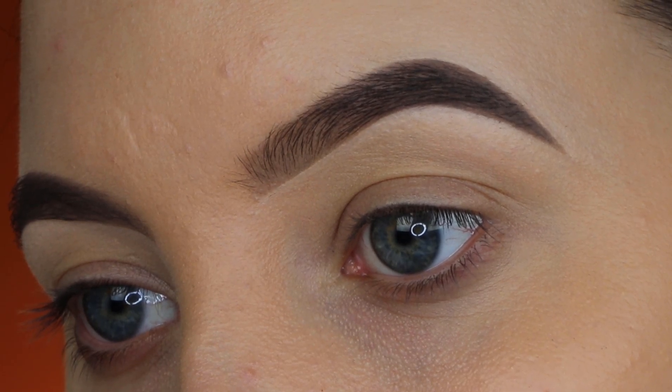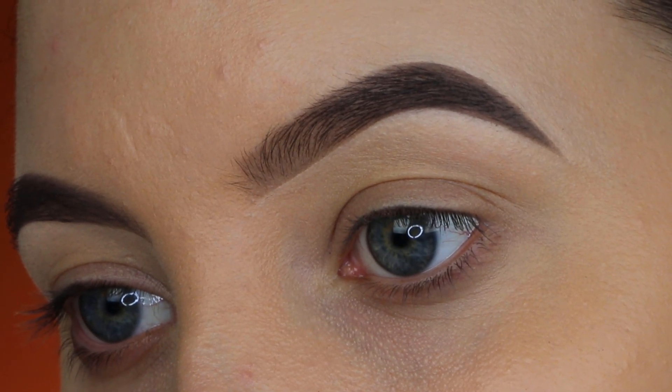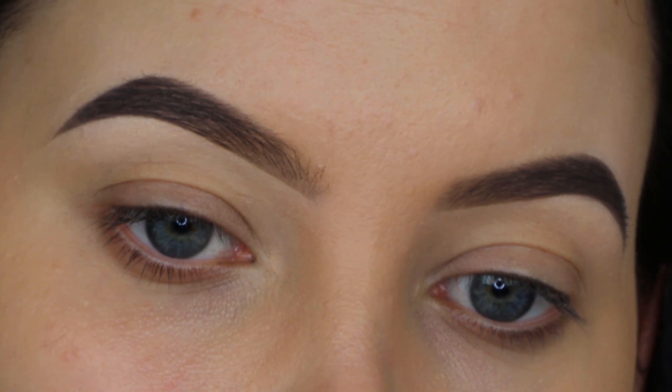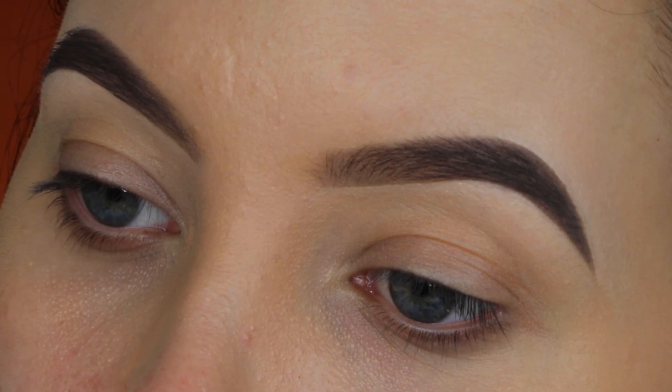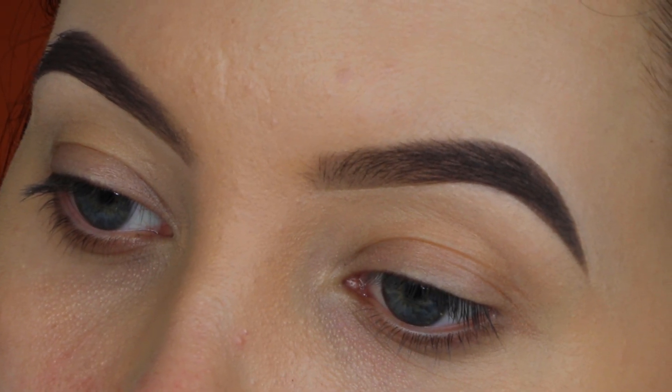Hey guys and welcome back to my YouTube channel. If you're here for the first time, my name is Anne. In today's video, I have a very short and quick video — I'm going to show you a brow routine using only affordable products.